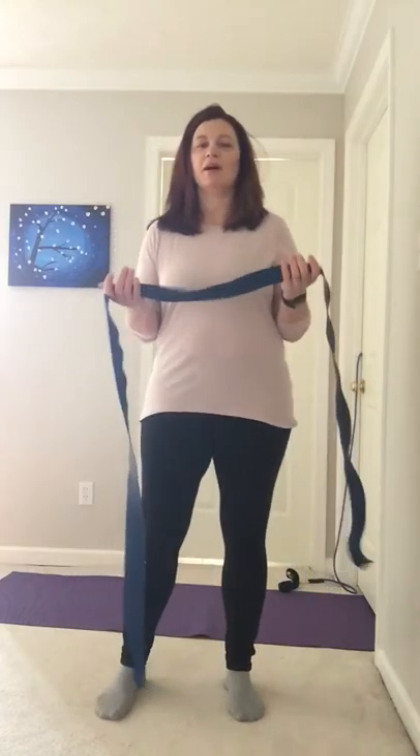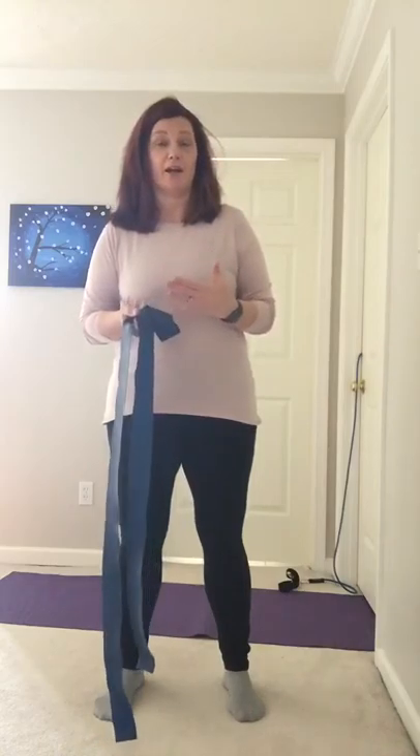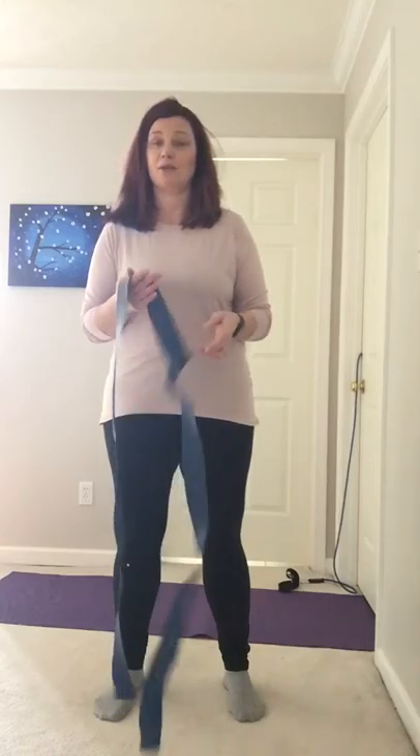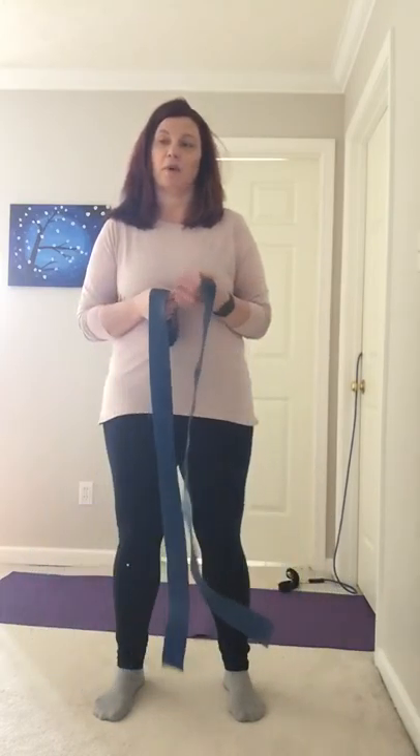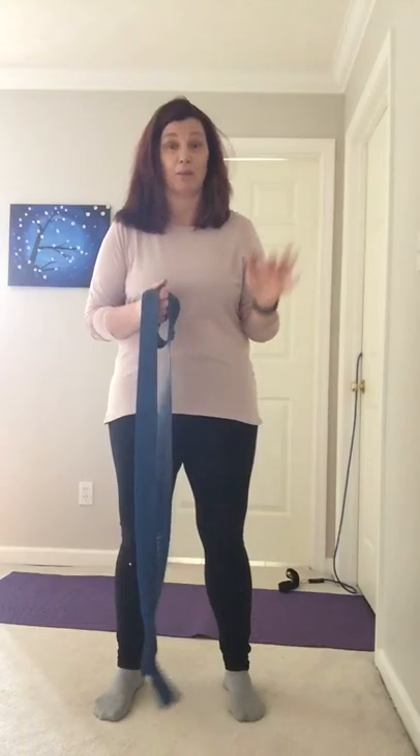I started with some isometrics, which tend to get a bad rap for being really easy. I actually wanted them to be pretty heavy, because there's a lot of research on tendon pain showing that when you load a tendon or an irritated area, it can calm down — especially if you load it a little heavier. So I didn't do these light; they were pretty heavy. I held them for about 45 seconds to a minute, to the point where I wasn't shaking but it was really hard — by the end I was happy to be done.